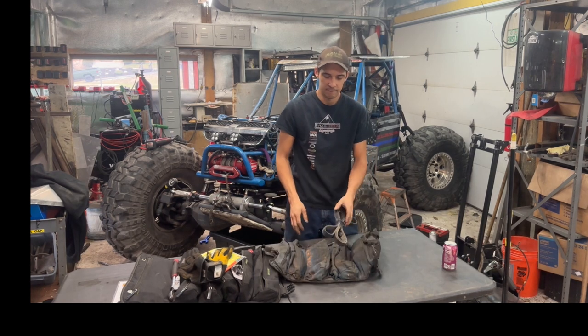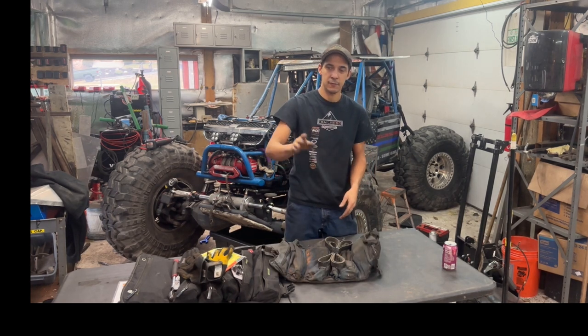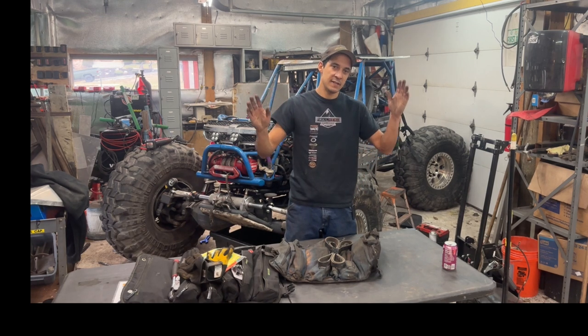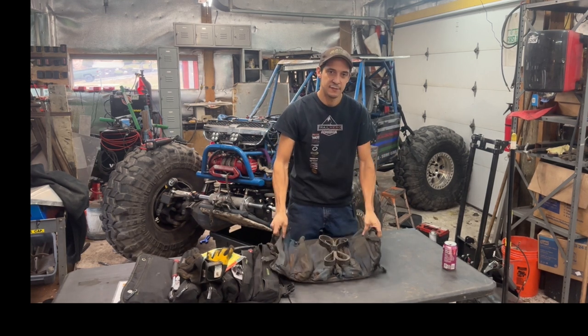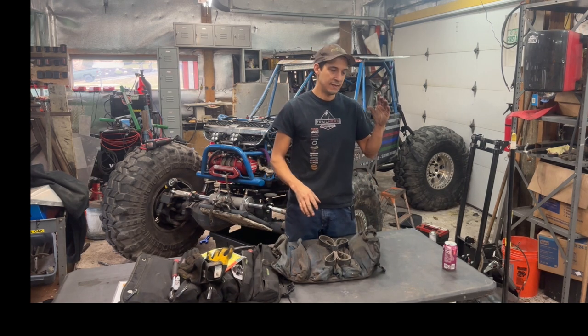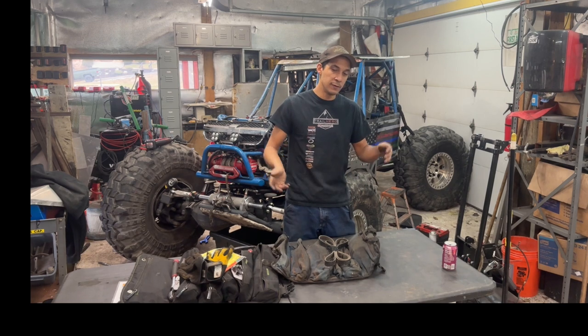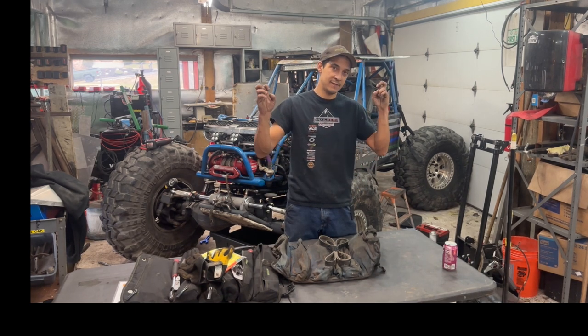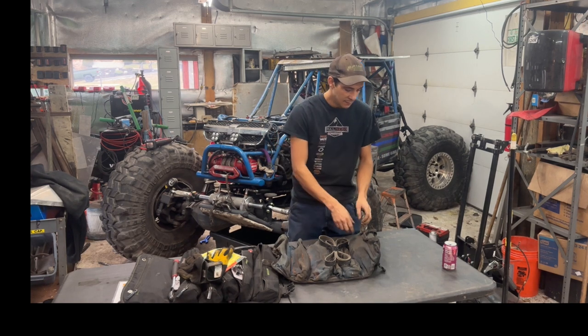I need to buy a new tool bag again because this one kind of melted, but this is my 'fix-it bag.' When stuff hits the fan, this is your savior. This has most of the stuff to get the buggy back together and get it off the trail — or fix it.